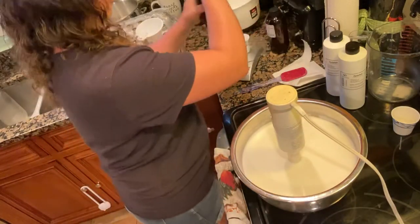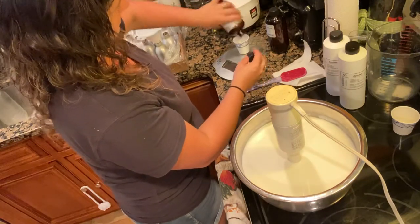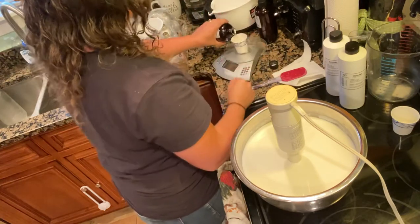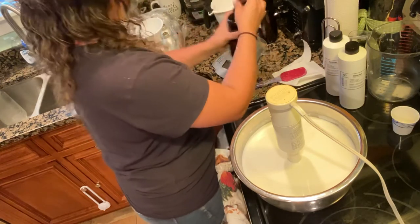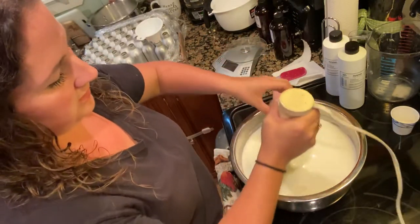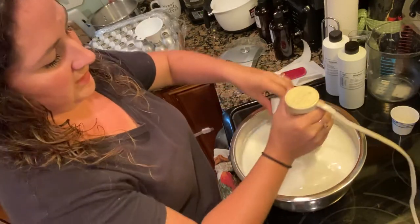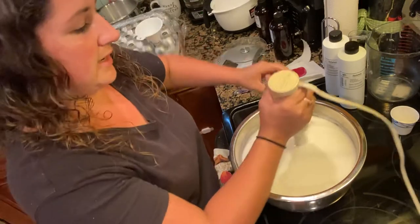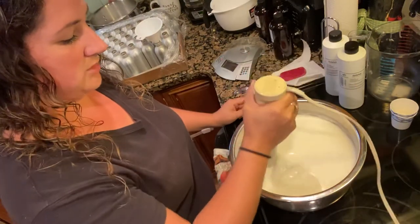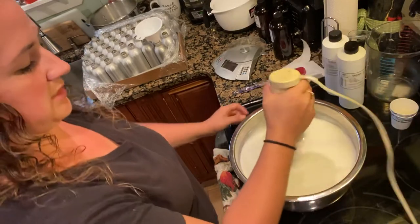Now I'm going to measure out my coconut lime verbena. This is our fragrance for this goat's milk lotion. We're going to add our fragrance a little bit at a time. Again, we don't want this to get too thick because then it's going to be hard to pour into our bottles. So you want to keep an eye on your consistency — we lift the stick blender up to kind of see where we're at.